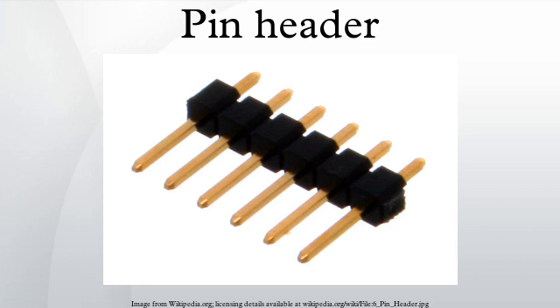Some systems polarize or key the pin header connection with something that fills and blocks one of the holes in the socket. One pin of the wrong pin header hits that obstruction and prevents an incorrect connection. The correct pin header has one or more pins removed or clipped to indicate a key for correct orientation.